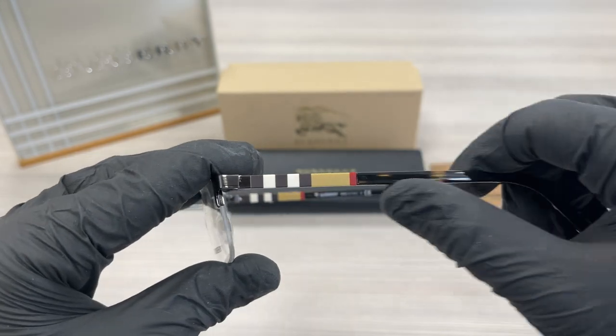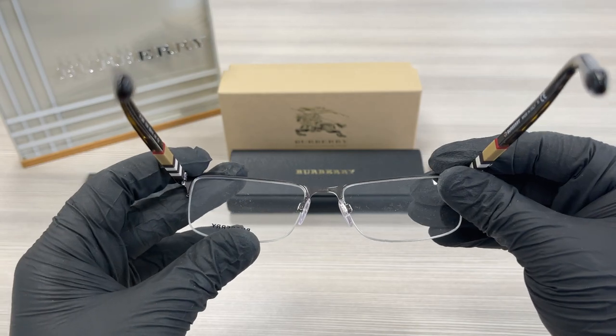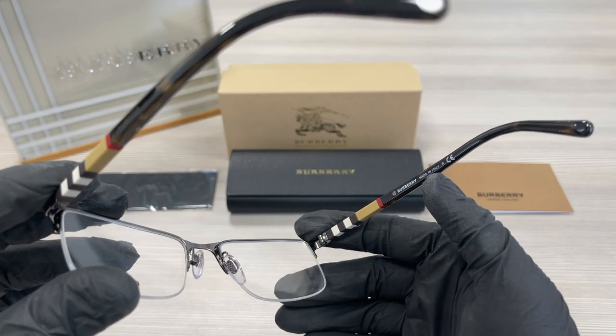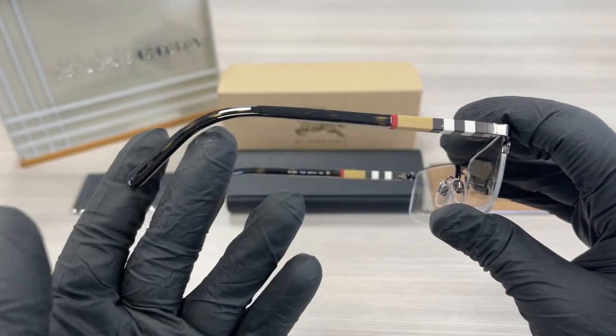On the temples here we have the Burberry detailing — this is the inside of the frame. This frame is made in Italy. The other side of the temple is the same.